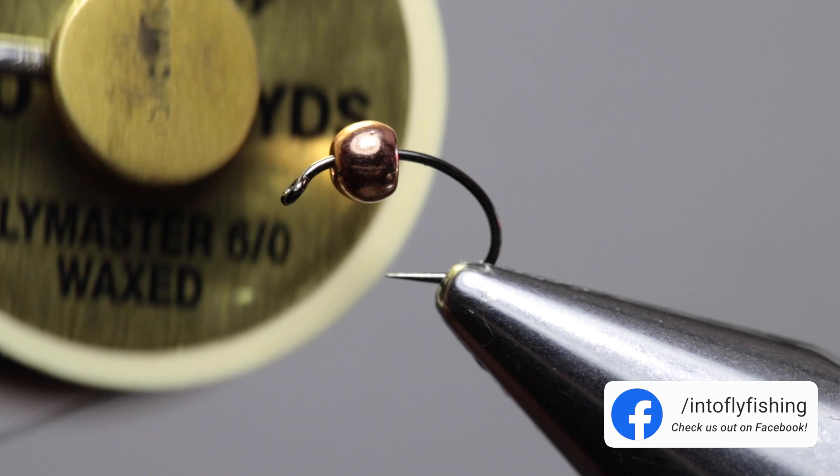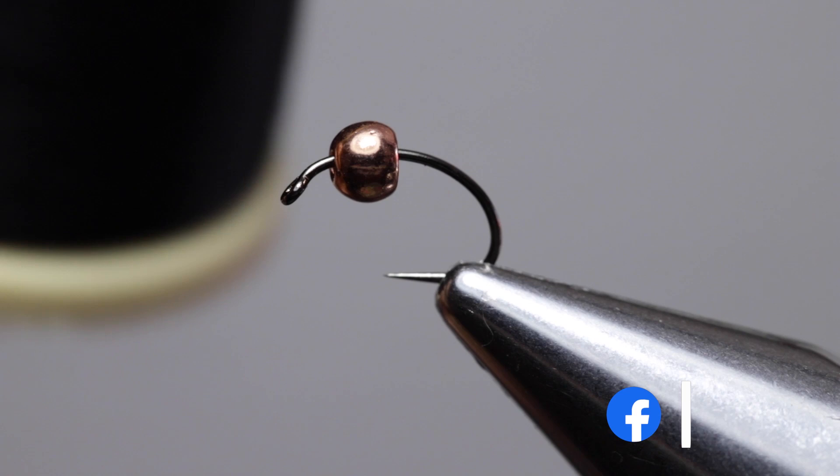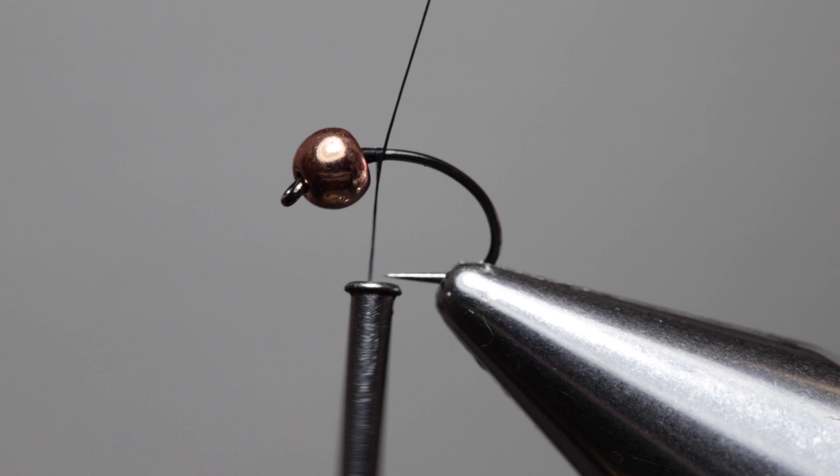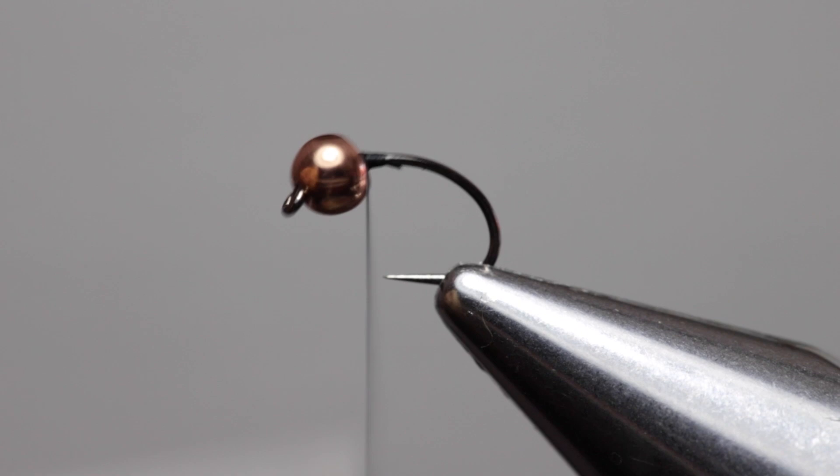For thread I'm using Danville Cemented Denier Flymaster Wax in 6/0, color black. Attach the thread just behind the bead, wrapping forward a couple of times then wrapping the thread over itself to lock it in place. Trim off the excess. Now build a thread dam behind the bead just to secure it in place and start building the taper.